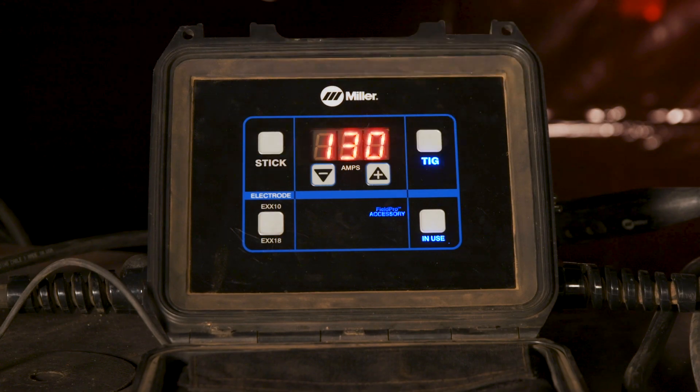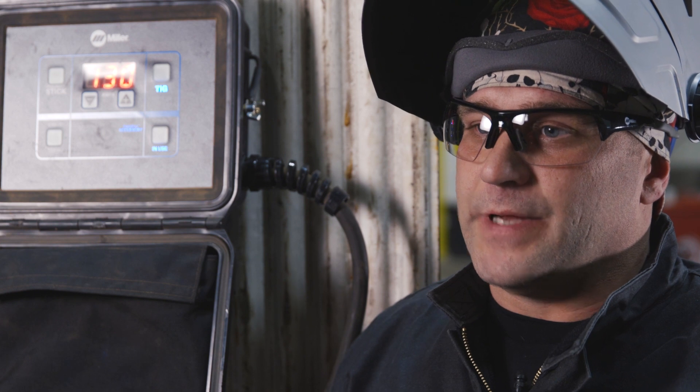Arc control on the TIG welding is very precise, especially with a sharp tungsten. There was no up and down jumping around — where you put it was where it was at.